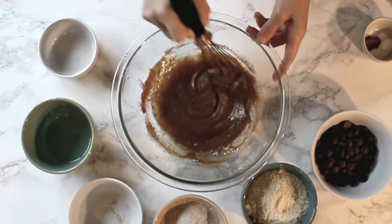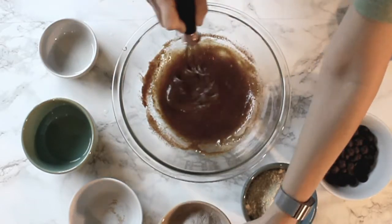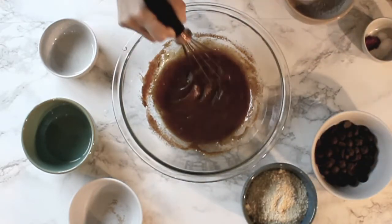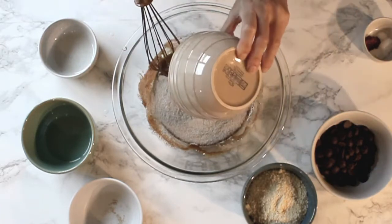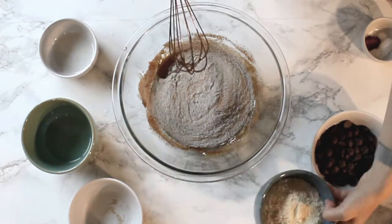Let's go ahead and add our dry ingredients. We're gonna go ahead and add one cup of buckwheat flour and one cup of almond flour.